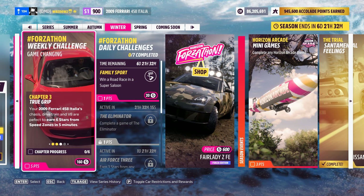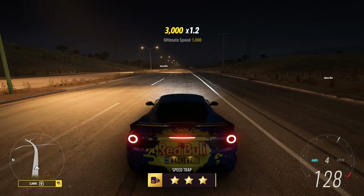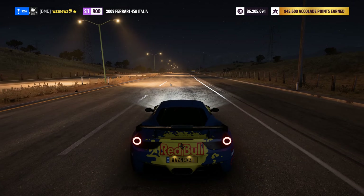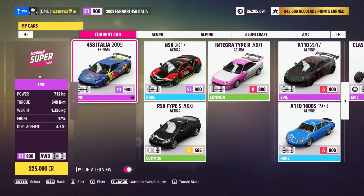And ta-da, it's complete. So, the car I was in was the 2009 Ferrari 458 Italia.